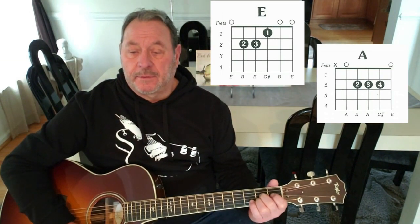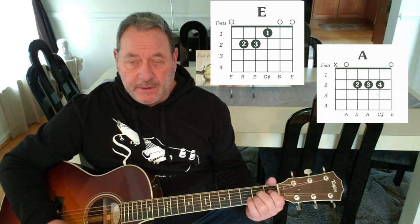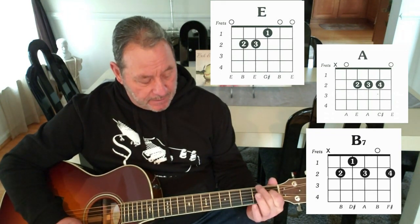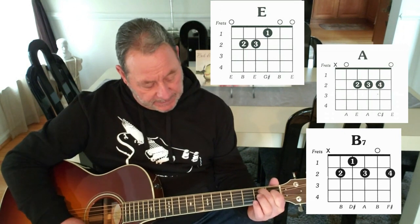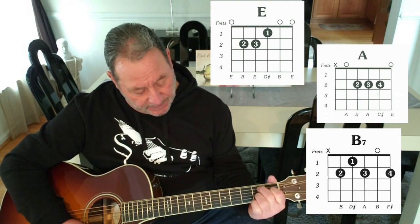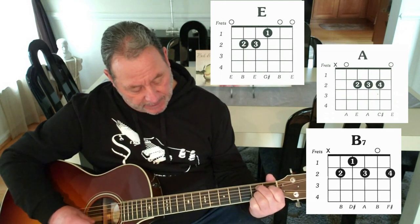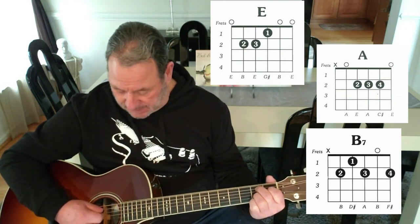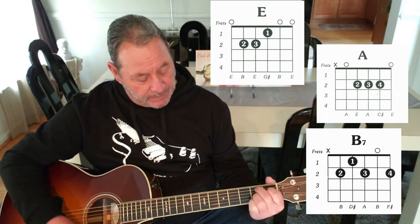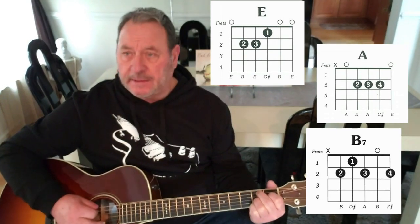The next chord is B7 — don't get scared. B7: just put your index finger on the 4th string 1st fret, third finger on the 5th string 2nd fret, then skip each string. Ring finger will go on the 3rd string 2nd fret, and your pinky will go on the 1st string 2nd fret. You strum 5 down. And remember, hit the tip of your finger on the 6th string to deaden it.